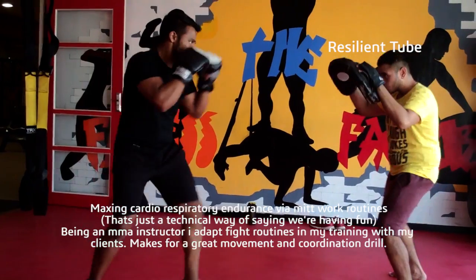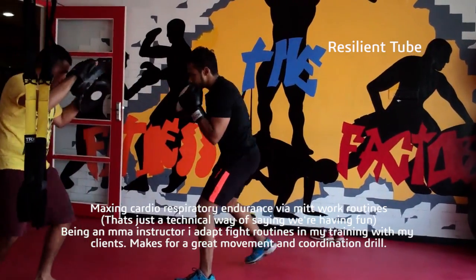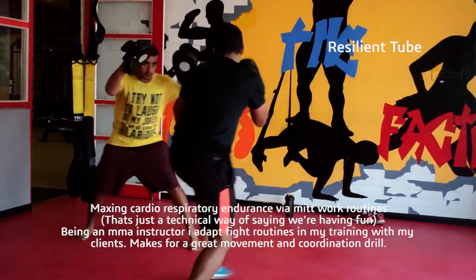As part of my training routine, in this video I demonstrate how I use boxing routines as high intensity interval training in between my training sessions. Basically, I use this to play, of course.